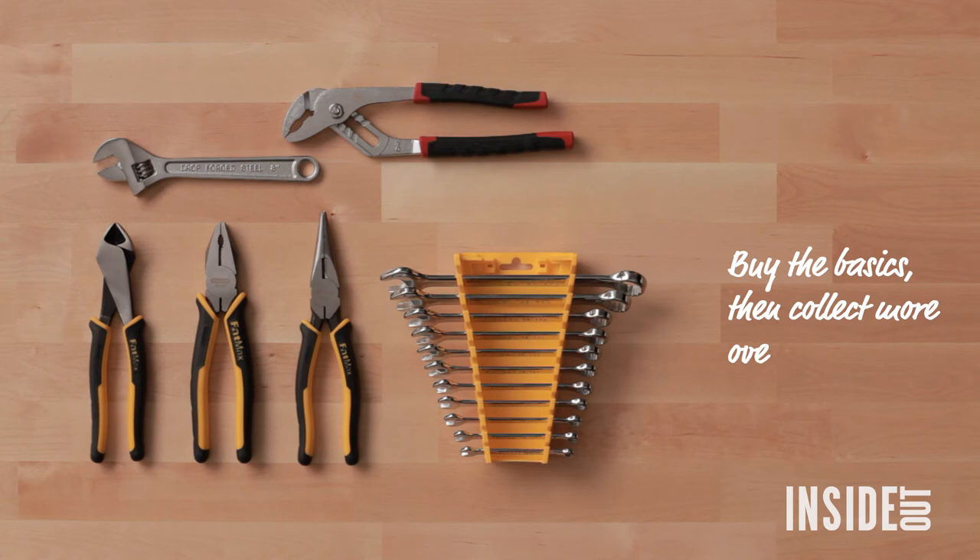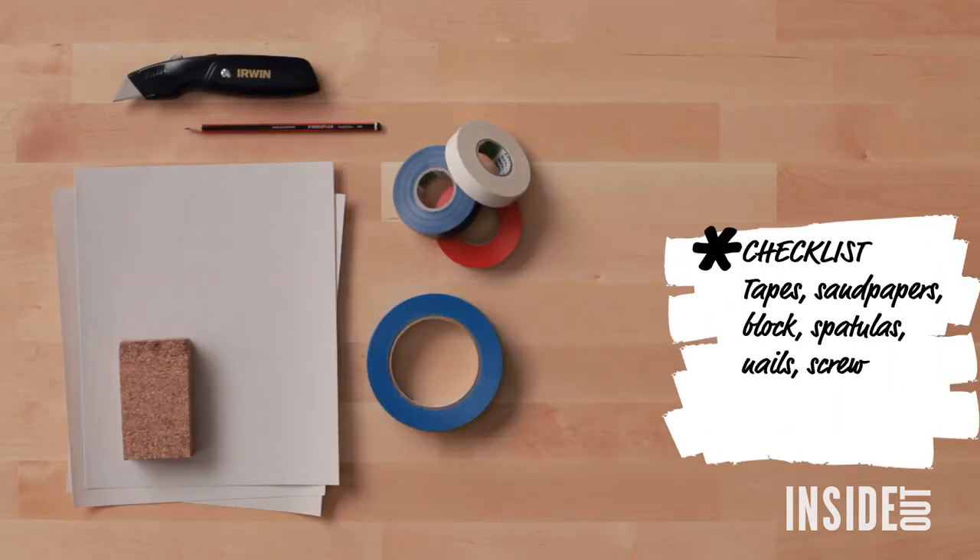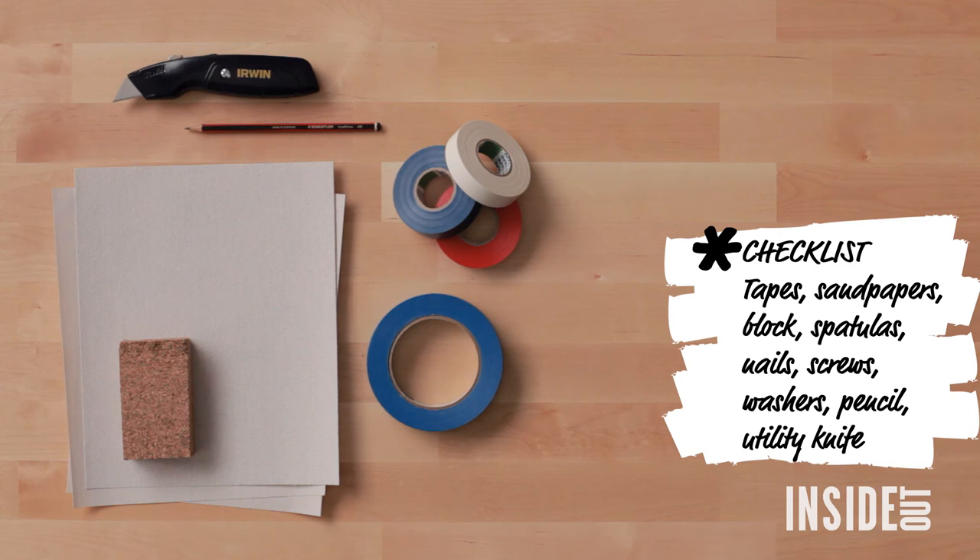Your pliers, spanners, and other small tools will all come in handy very quickly. It's better to buy your screws, nails, tapes, and sandpapers for each job as you need them.